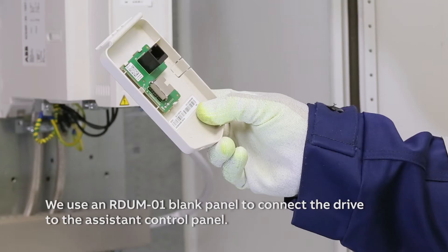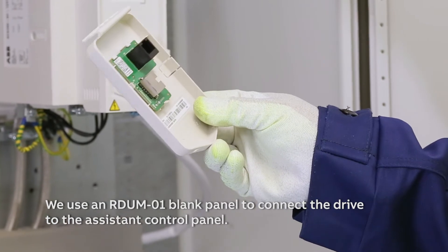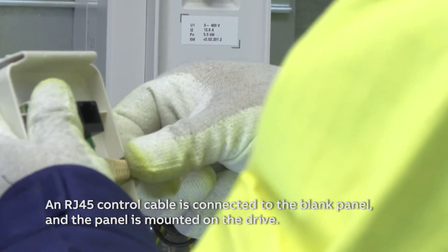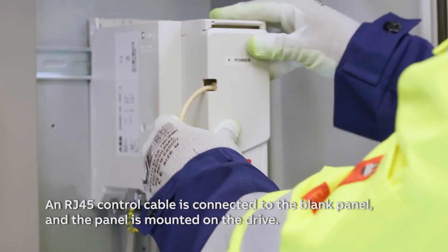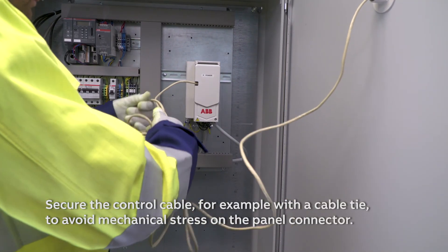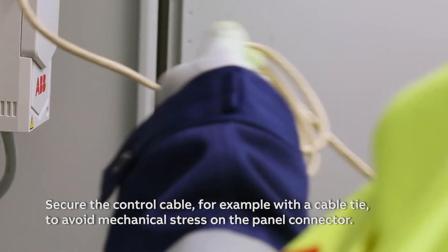We use an RDUM01 blank panel to connect the drive to the assistant control panel. An RJ45 control cable is connected to the blank panel and the panel is mounted on the drive. Secure the control cable, for example with a cable tie, to avoid mechanical stress on the panel connector.